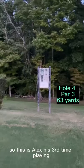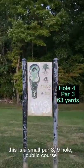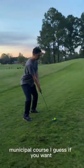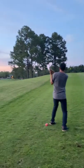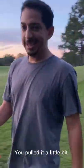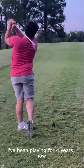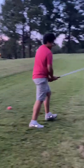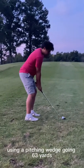This is Alex, his third time playing. This is a small par-3, 9-hole public municipal course. He pulled it a little bit using a pitching wedge, going 63 yards.